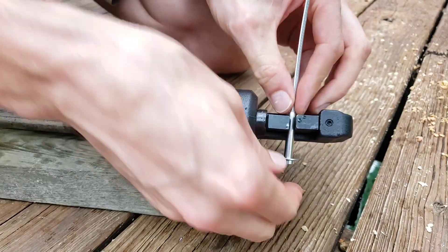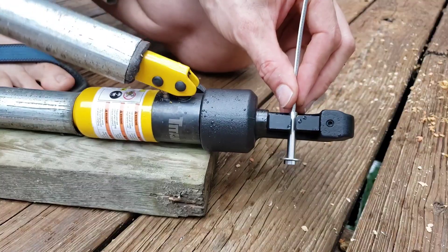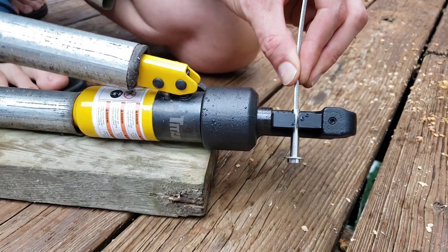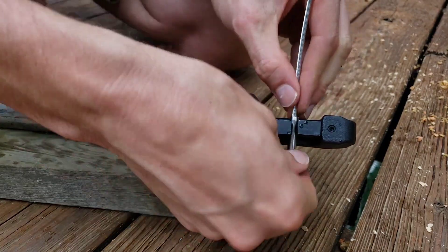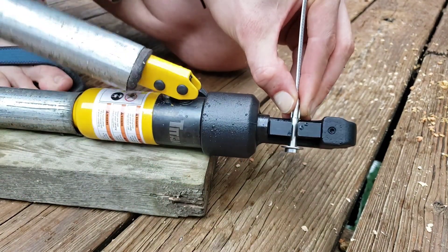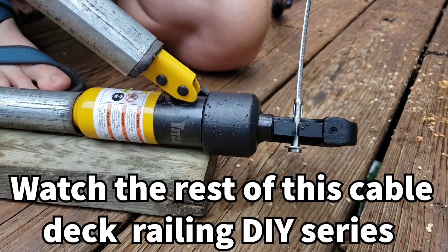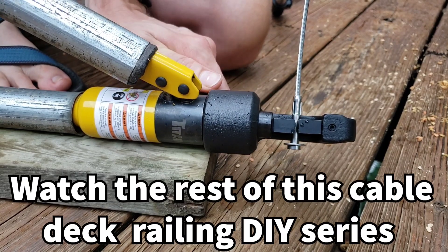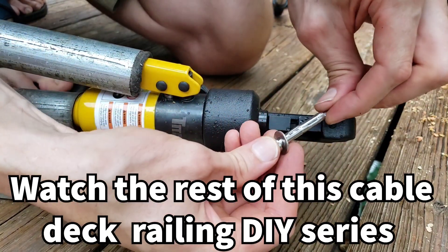Inside the jaws, I crimp first near the opening end. These actually crimp pretty well even though the wall thickness is thicker on these pieces. Then I turn it 90 degrees for the next crimp, leaving about three millimeters of space between crimps, and crimp again. That gives a pretty solid crimp on there.